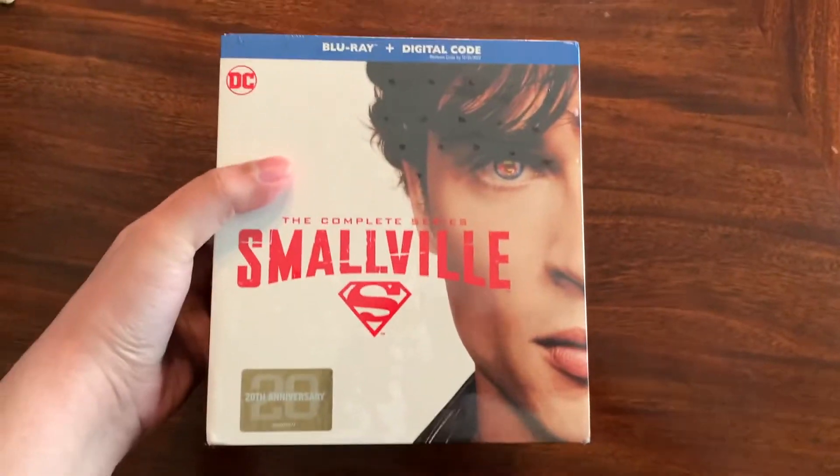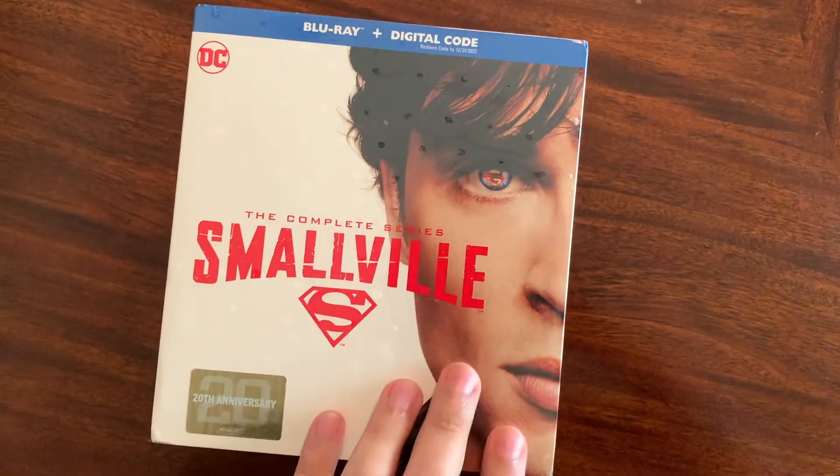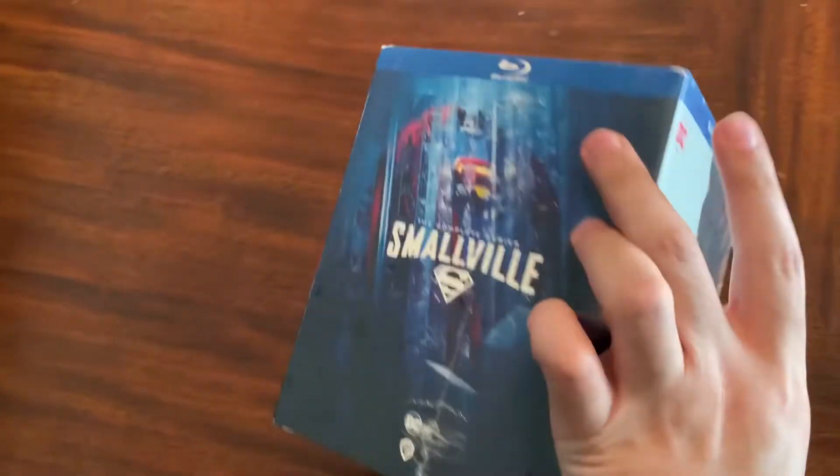Okay everyone, Prime Day arrived a couple of days ago and I ordered Smallville the Complete Series. It was time to upgrade from the DVD to the Blu-ray, so let's take a look. Here we have Smallville the Complete Series, although Amazon did not pack it with bubble wrap, so some of it is a tad damaged. Goddamn Amazon.